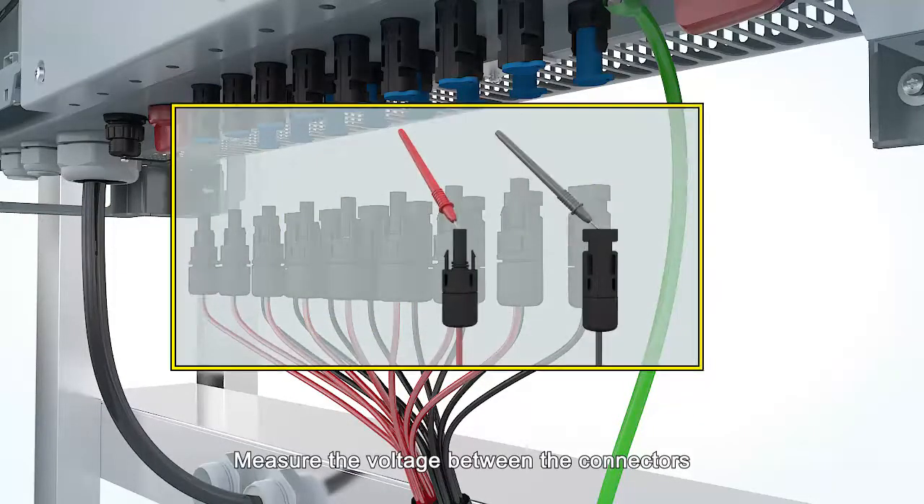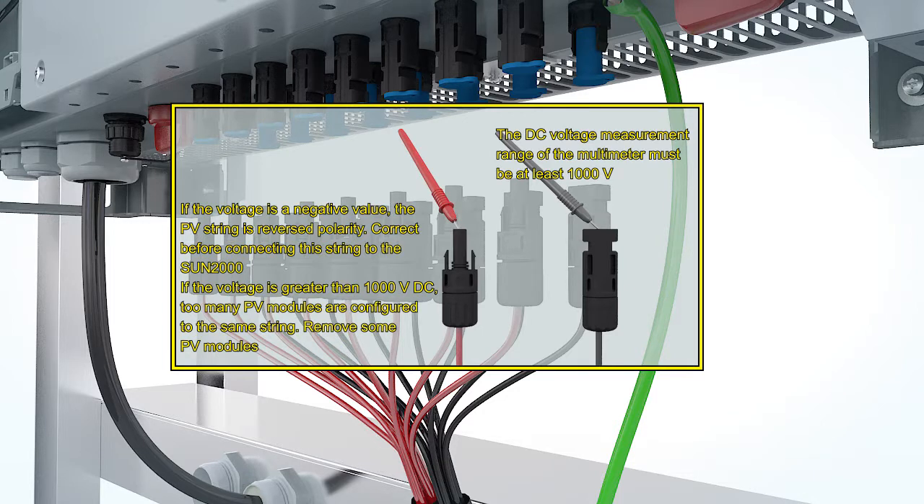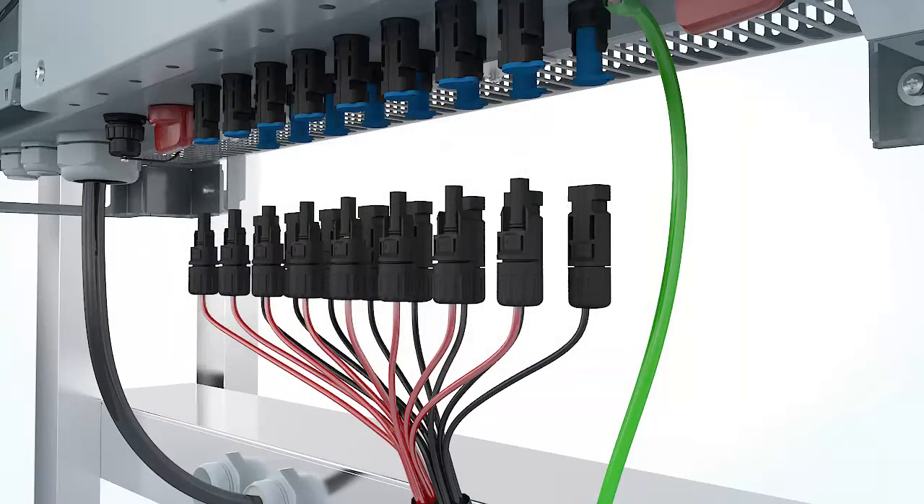Measure the voltage between the connectors. Ensure that the two DC switches are off.